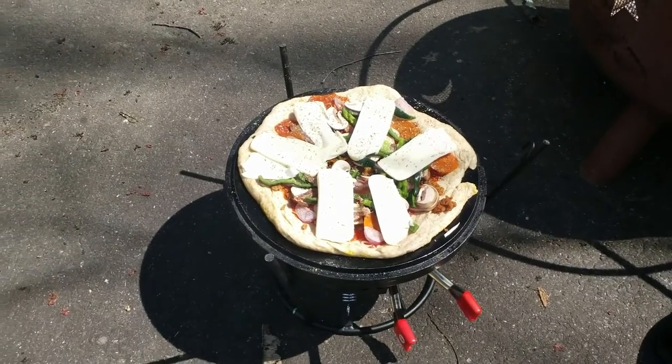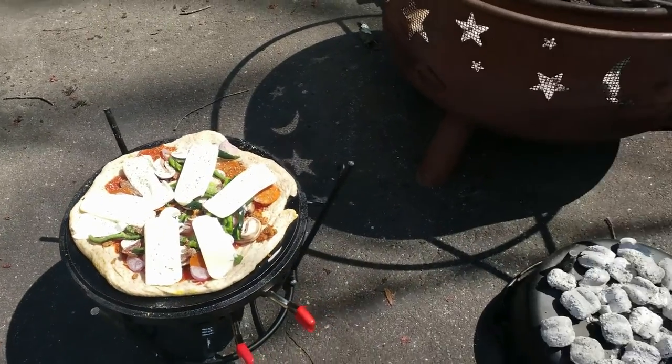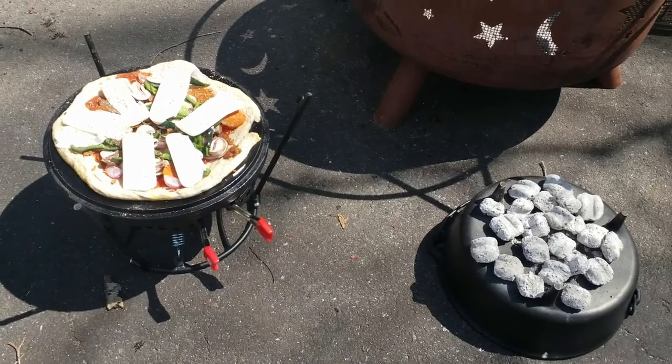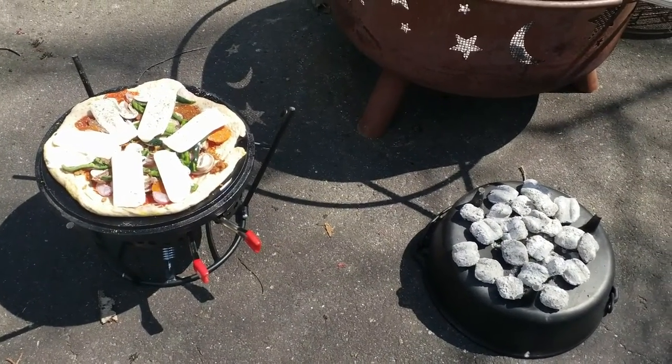I've got all my pizza toppings on there. I put a little sprinkle of Italian seasoning and we're ready to put on the dome. In about 20 minutes, I should have a nice fresh pizza — see you then.